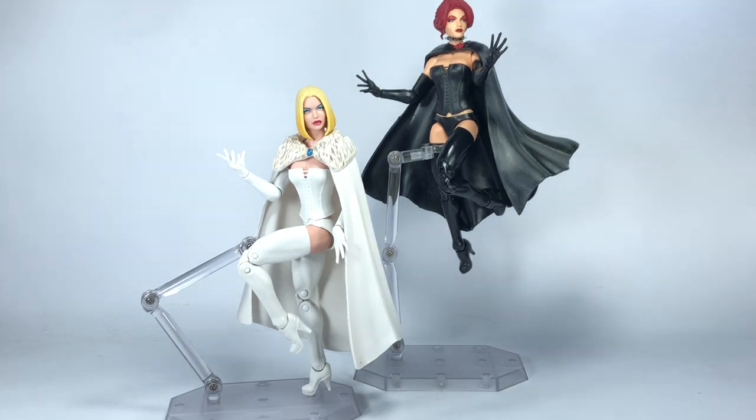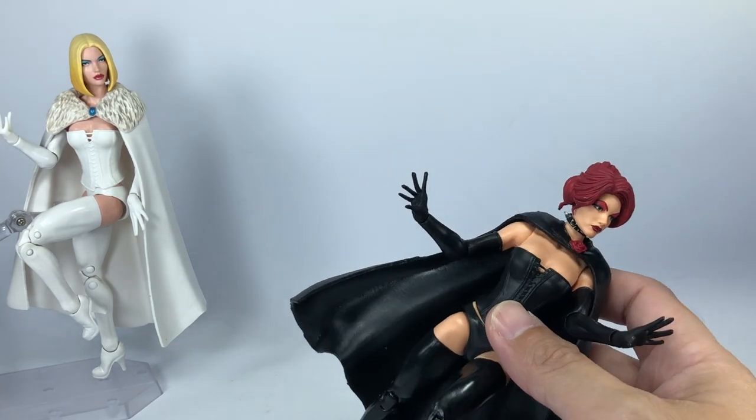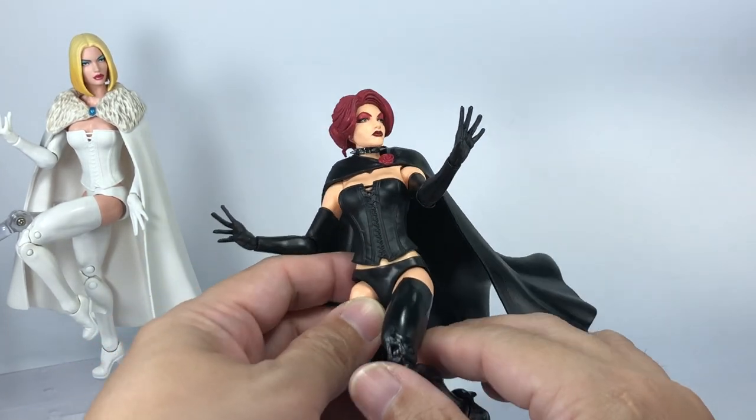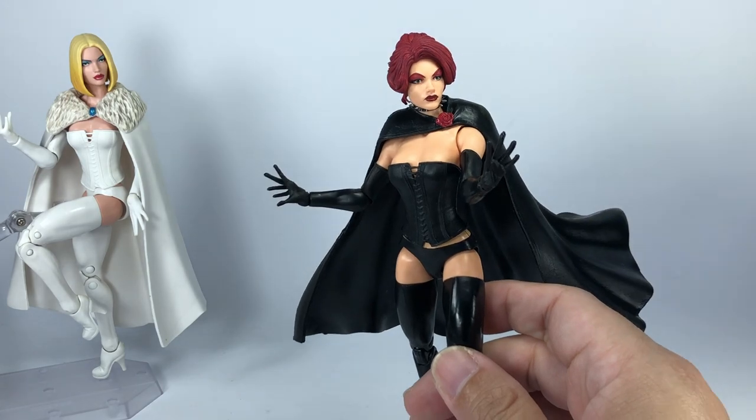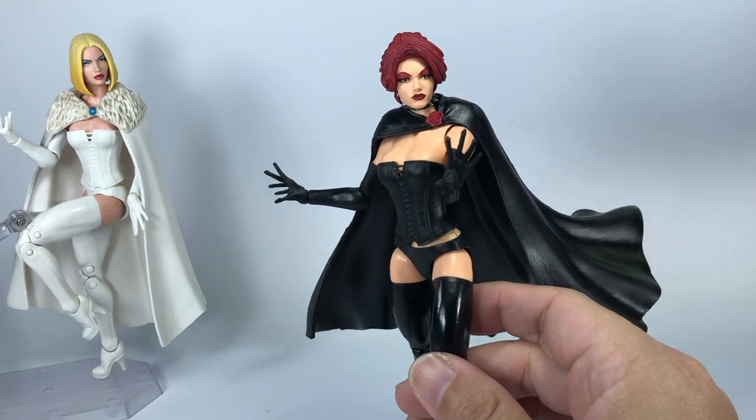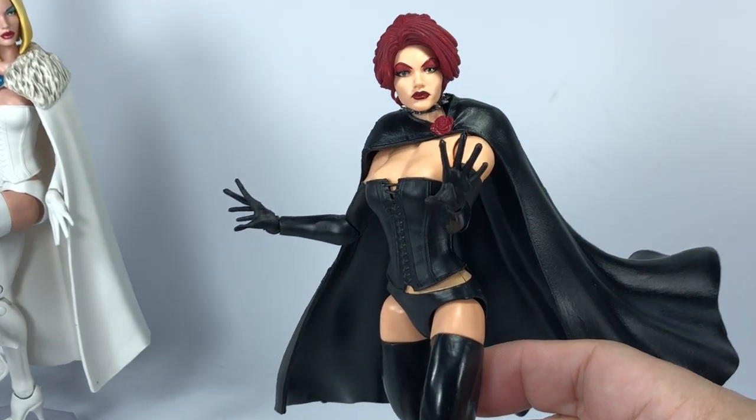On to the ladies - the White Queen Emma Frost and the Black Queen Jean Grey. These are the figures you are paying for. They look gorgeous and I absolutely love them. Overall I am very, very pleased with these figures and I'm so glad I paid for this set - I got my money's worth. These are the figures I've been waiting for to be released. I think this Jean Grey figure is my favorite out of all four figures in the box set.